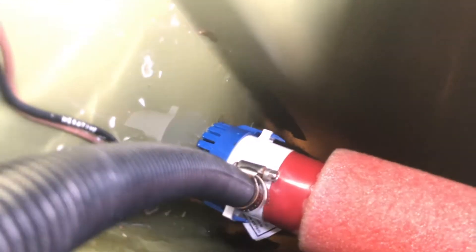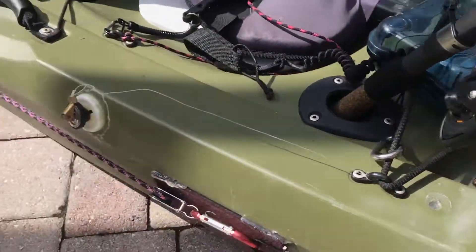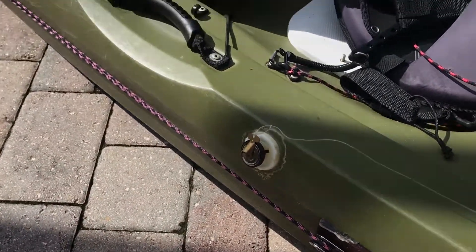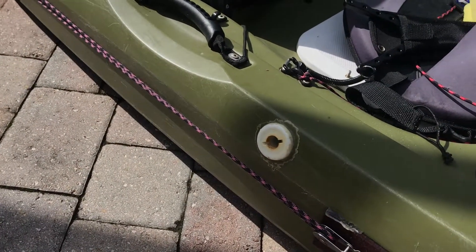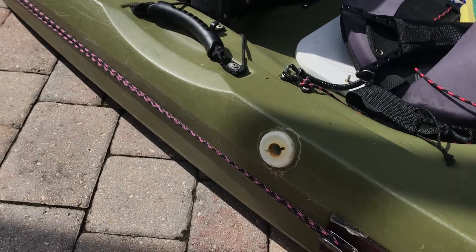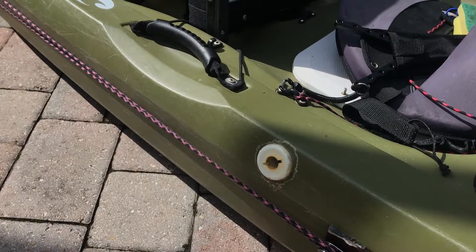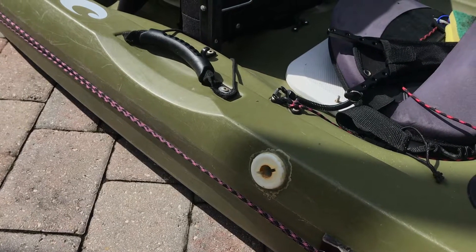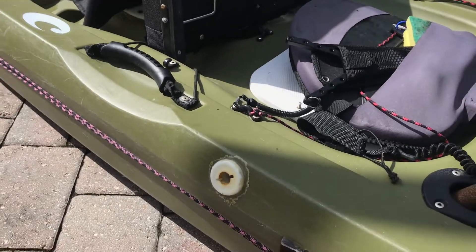And then back there is the bilge pump. I just get it running up in a U so no water can leak back — it pumps the water out there. Long story short, I went out in a really bad storm one time and my kayak almost sank. I probably had about 30 gallons of water inside the hull and I was about 3 miles offshore. So after that, I installed a bilge pump.